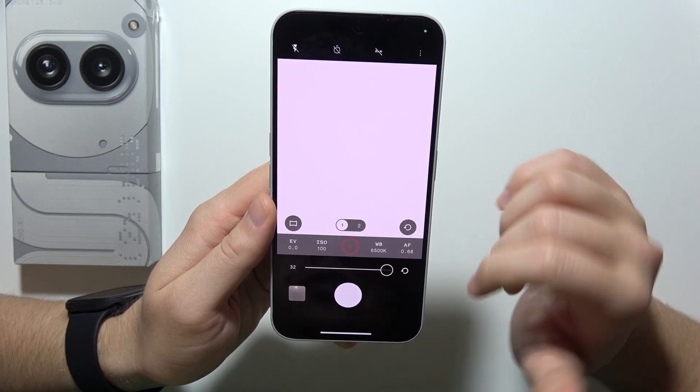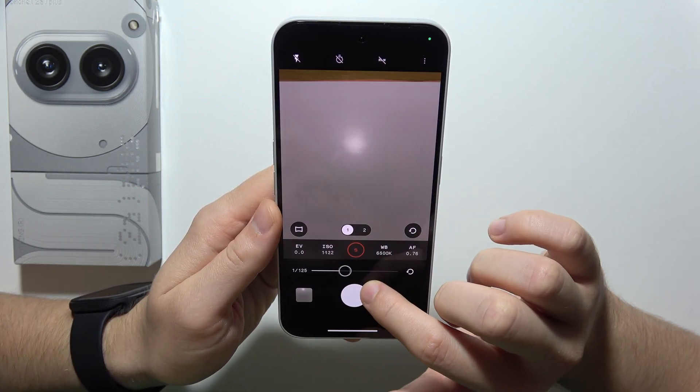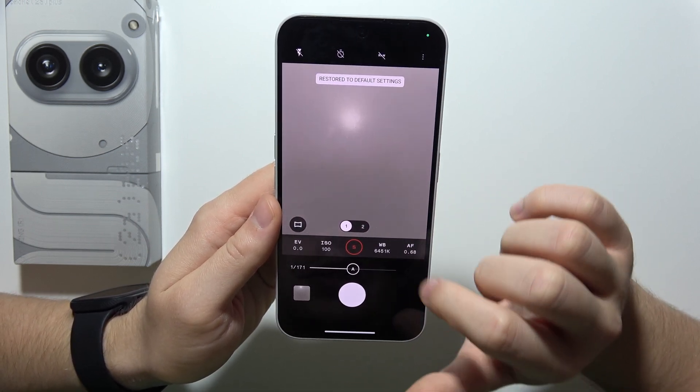Next, we can find shutter speed. As you can see, we can even set it for 32 seconds, so that's really long. And also, you can find automatic adjustment.